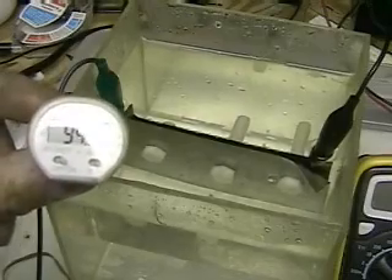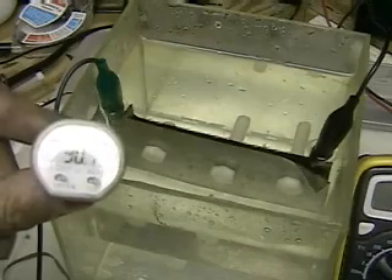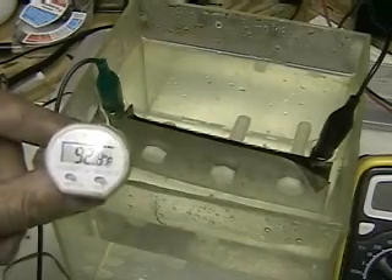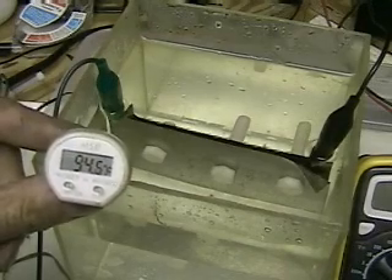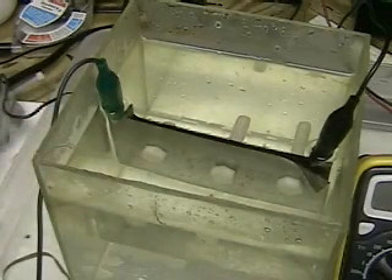We can change the conductivity by putting an electrolyte such as lye or salt in the water, or by moving the plates closer together. The closer the plates are together, the more conductivity between the plates and the more hydrogen is produced.